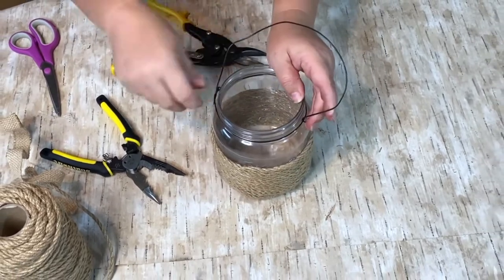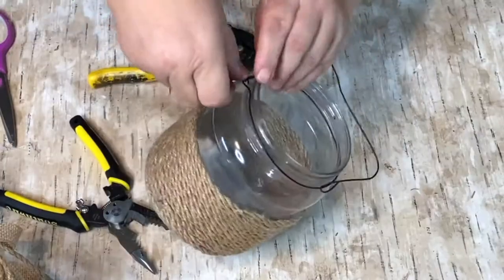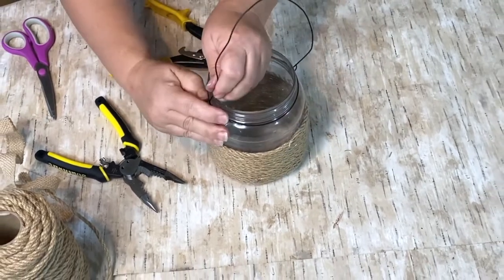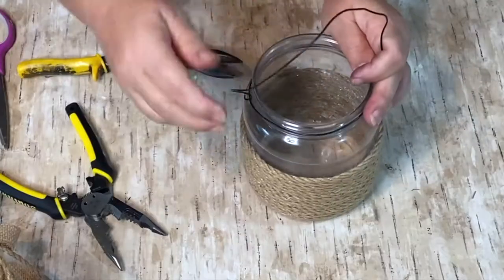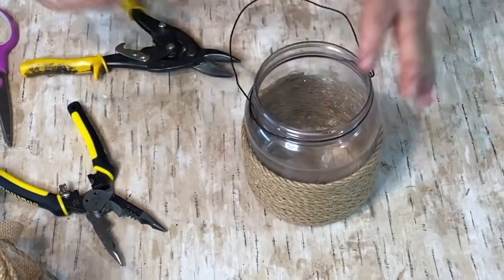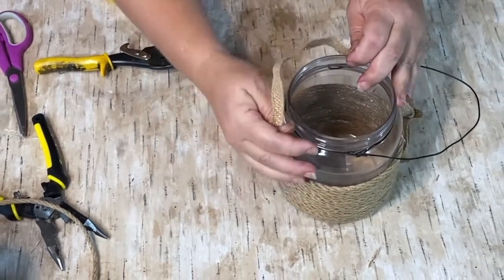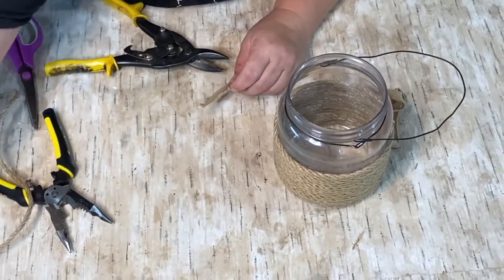Then I made a handle with the wire over the top. I had to finagle and work with it quite a bit to get it to do what I wanted, but I finally got it. It's a little bit better but I changed it a little bit later on. I didn't really care for how it looked — I thought it looked a little too plain so I did something different with it.